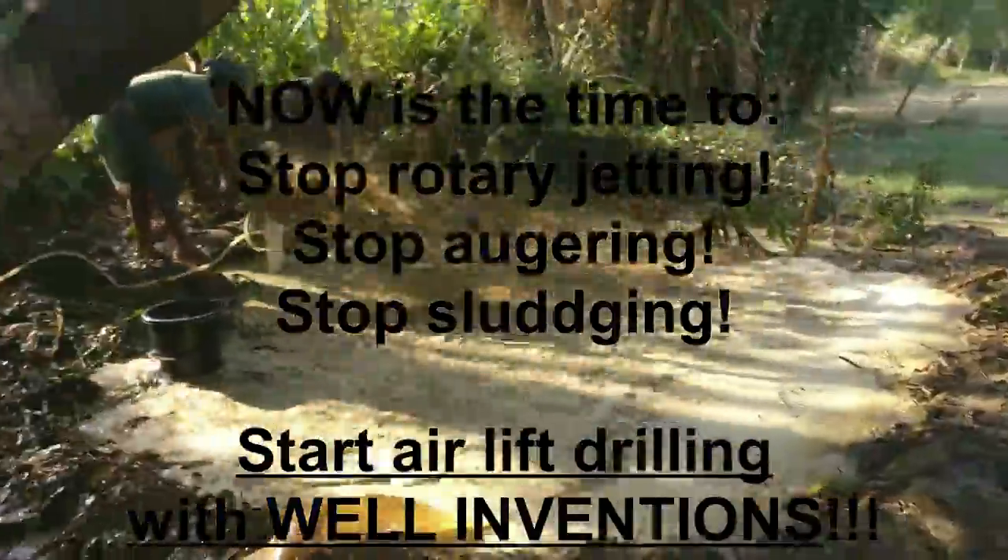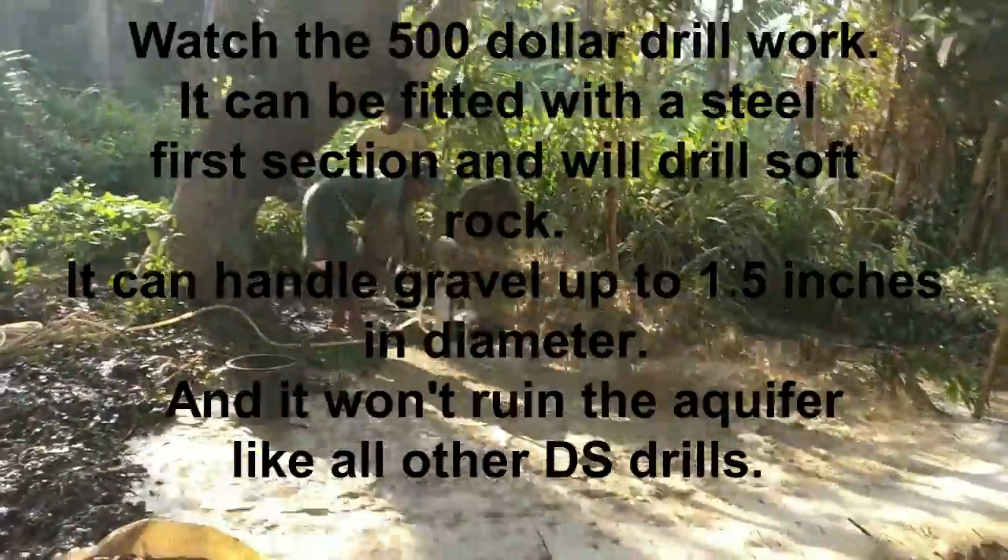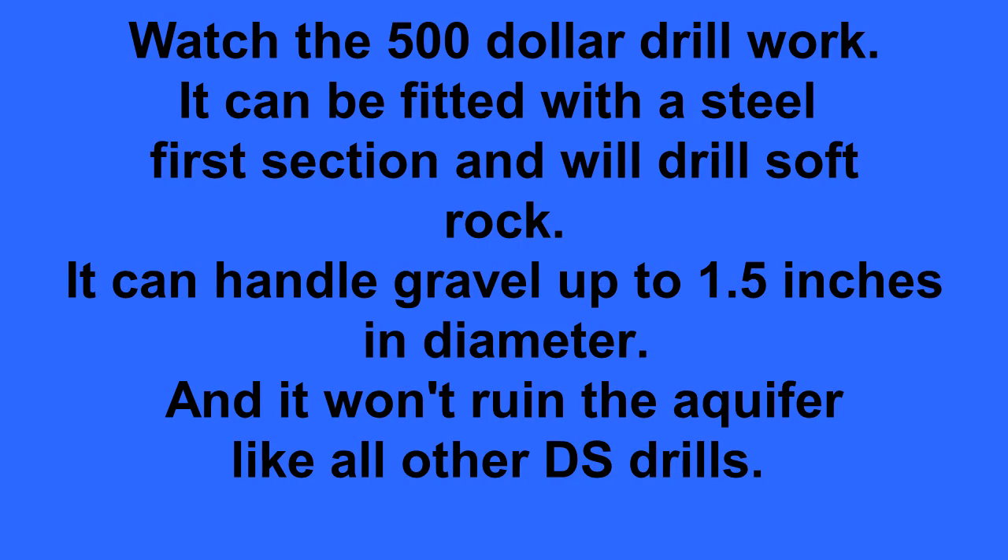Just look at the next clip as the 4-inch drill, already at 120 feet deep, sucks down the borehole into the Indian terrain. This drill will handle stones up to five inches by three inches. This is how drilling is supposed to be done.